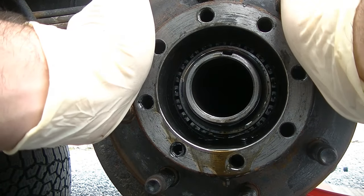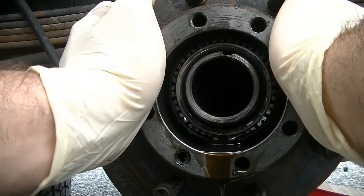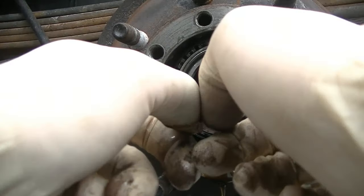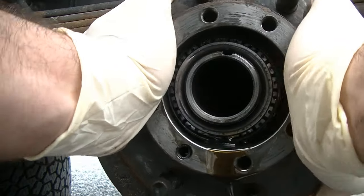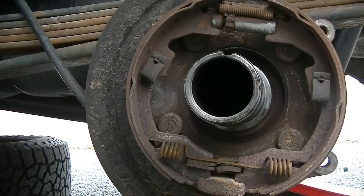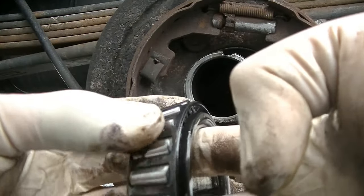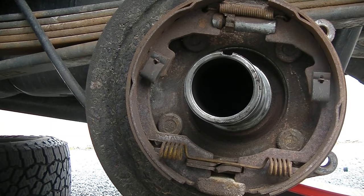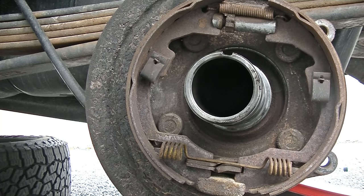Now that we have that out, just grab your hub, give it a little shake, and you'll see that the outer wheel bearing is going to want to come out. We're going to pull the hub off and the whole hub is going to come out like this. Here's your outer wheel bearing — give it a spin, take a look at it. This one's nice and healthy, so we're going to leave this alone. We'll put this down somewhere safe on this paper towel.